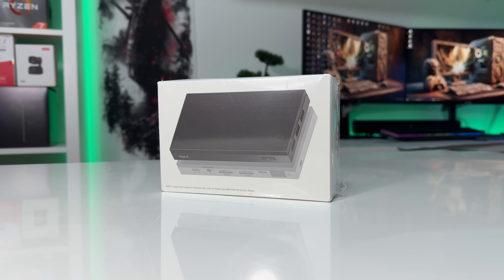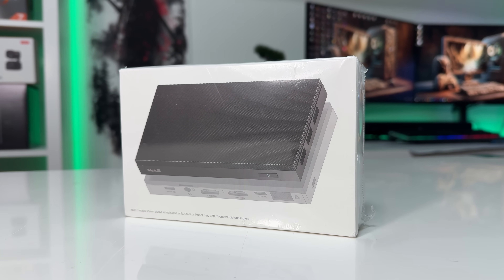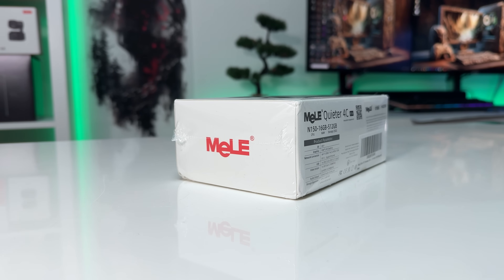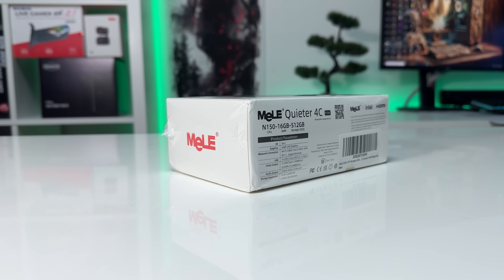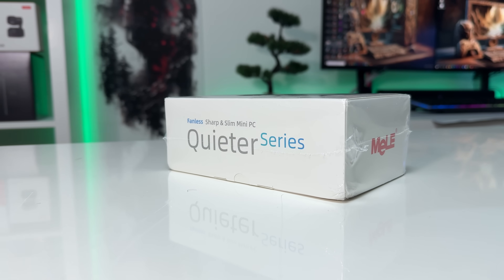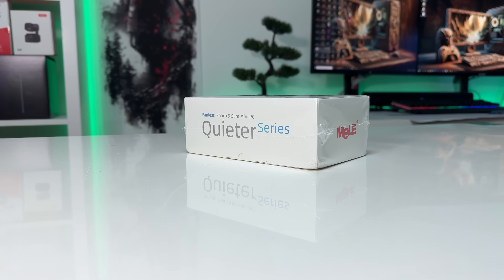Today, I'm reviewing the Millie Quieter 4C, a fanless mini PC that promises silent performance, solid specs, and a size small enough to fit in your pocket. Priced at around $300, it comes with an Intel Quad-Core CPU, 16GB of RAM, and a 512GB SSD. On paper, it looks like a great option for office productivity, multimedia, or even as a home theater PC.